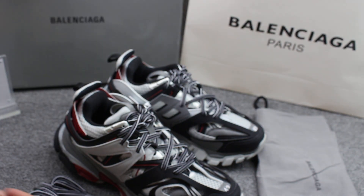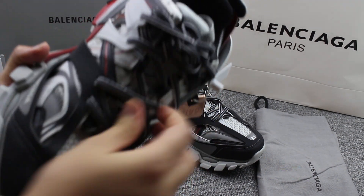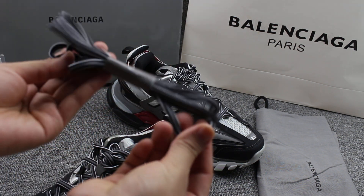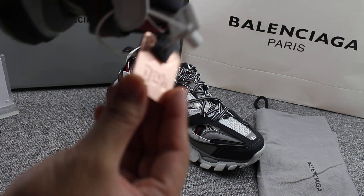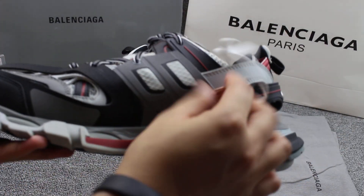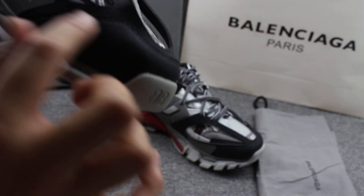Now we can check more details on the shoes. The material is a little bit soft — you can check that. The layer has a metal element. The other side is the same. This part is really smooth. This is best quality.